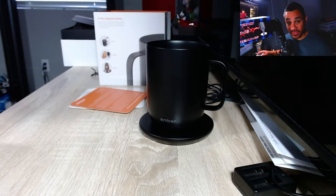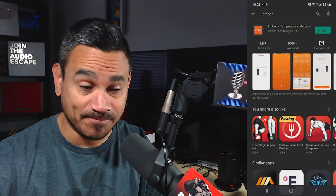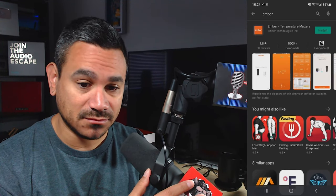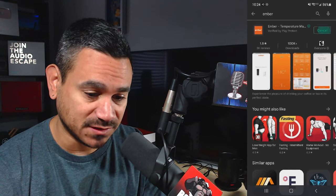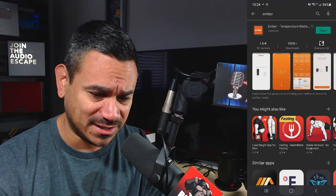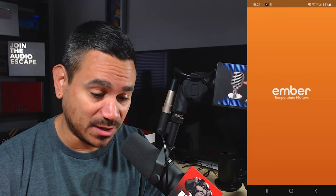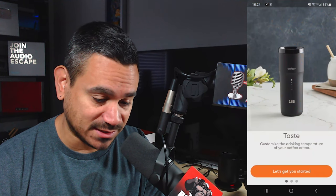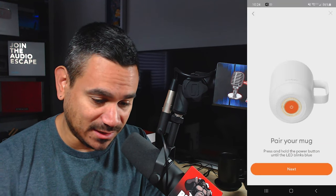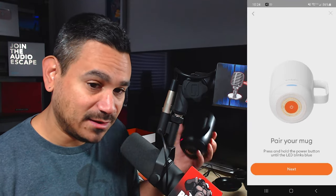Let's find the app. I did a simple search for 'Ember,' installed it, and it took maybe 10 seconds. Click on it and it fires up, says 'Let's get started,' and that's how you pair it. I'll pick up my mug.